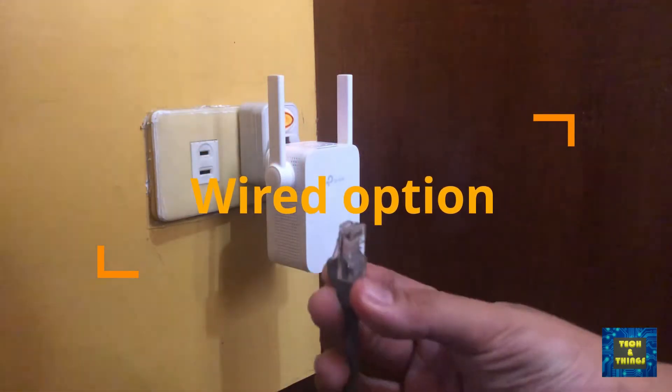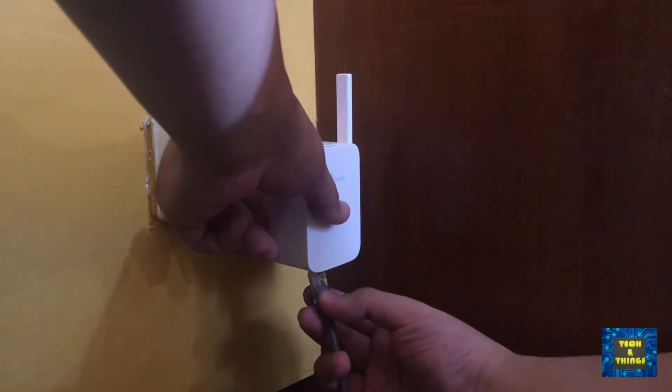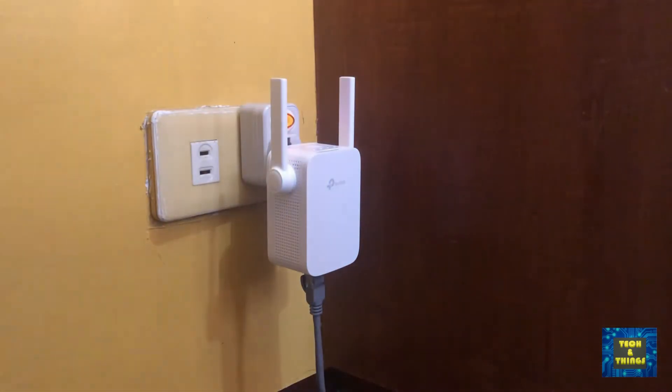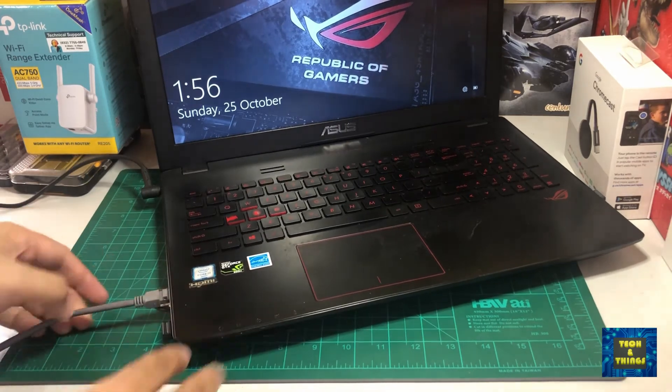It's a good thing that they added an ethernet port on this router. It enables you to connect a device that doesn't have a Wi-Fi card but has an available ethernet port. It also provides a stable connection, limiting interference — especially for the 2.4 GHz band.